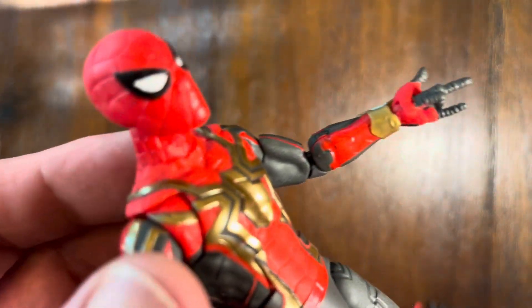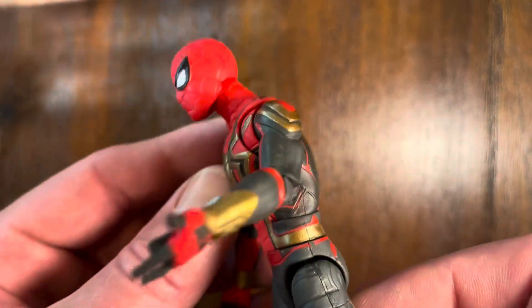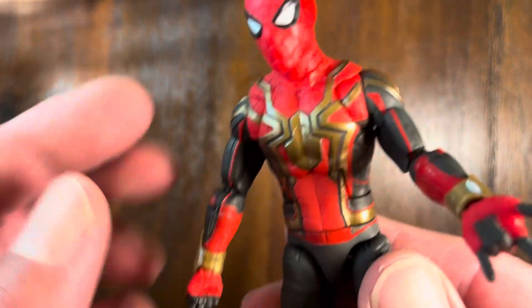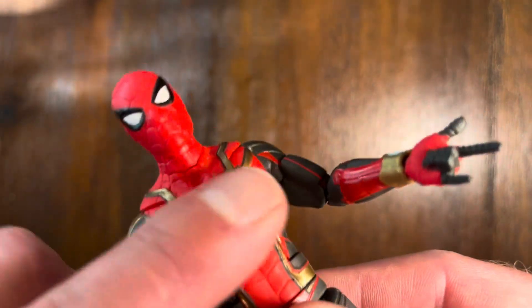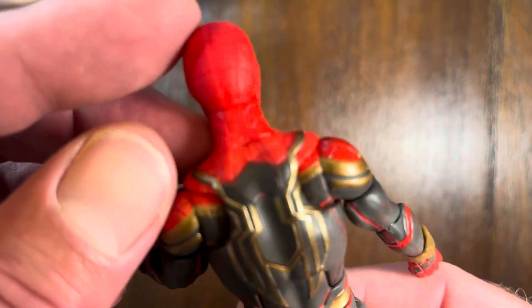This is Spider-Man with the integrated suit by Marvel Hasbro Legends, and I've got to be honest, I'm pretty excited about the level of detail that was placed in this figure, not only in the painting of the suit, but also in the texturing. They really did a nice job.